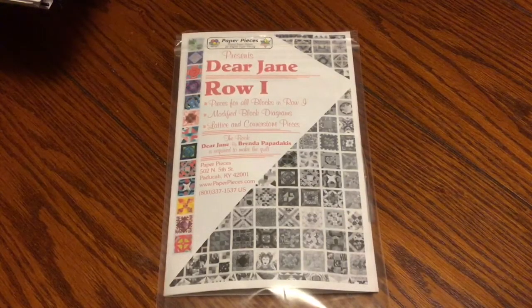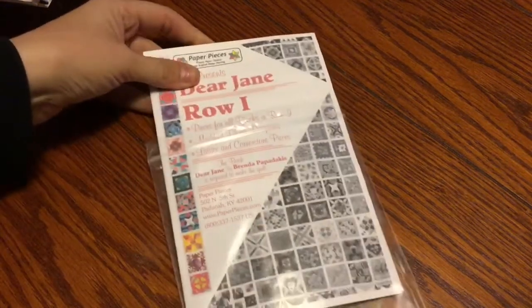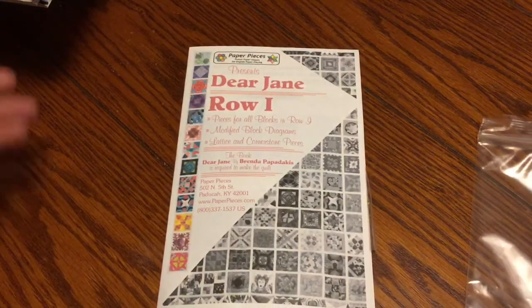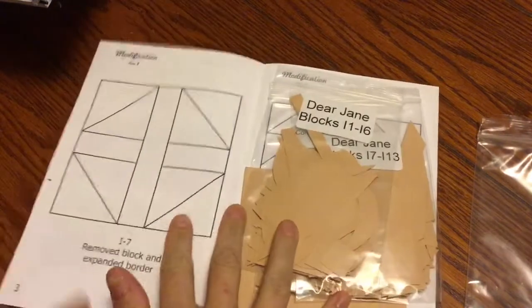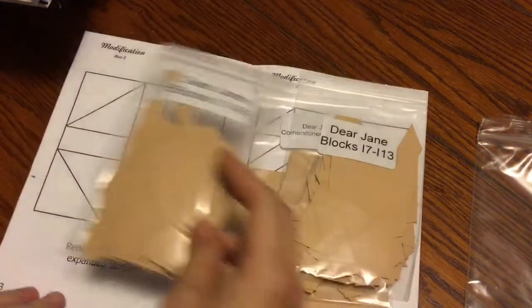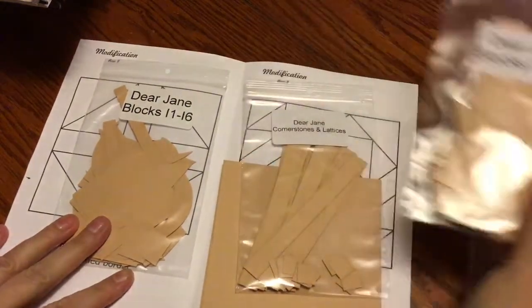This is the bag sort video for the Row I, blocks 1 through 6. The first thing I'm going to do is open my Row I pack. Inside I have my I1 through I6 bag that I will be sorting. My I7 through I13 will be on another video.